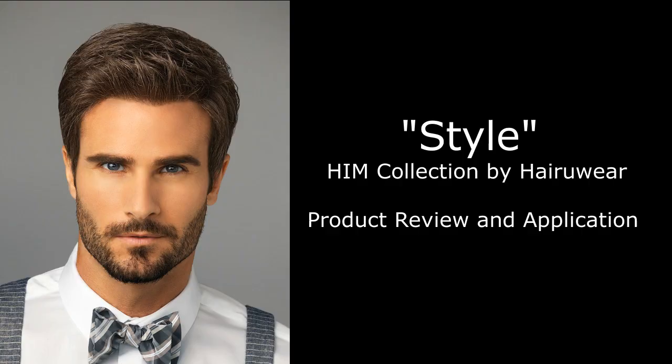Hey guys, stay tuned for my men's wig review of this hair, which is Style from the Hymn Collection by Hair You Wear. Hey everyone, welcome back. I am going to be reviewing a new wig that I got in this week. It is Style from the Hymn Collection by Hair You Wear.